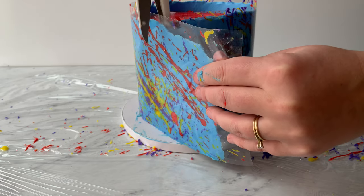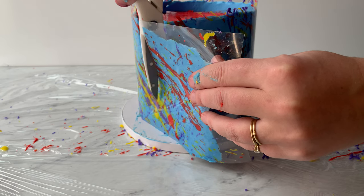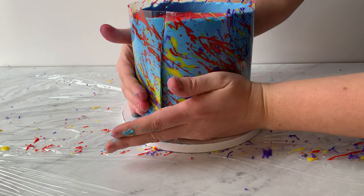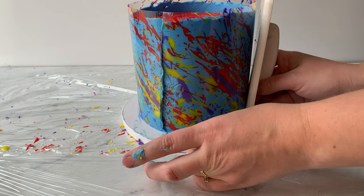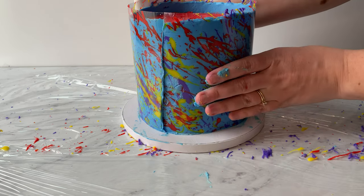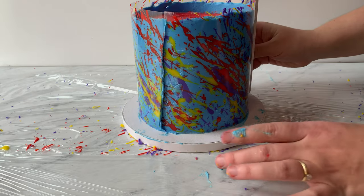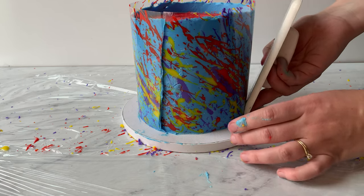I'll let the ends overlap and cut that with scissors, but first I want to press it in and make sure I have the length I need. I'm using a fondant smoother to smooth the acetate back and forth, which presses the buttercream into the crumb coat on the cake so it sticks really nicely and gives a really straight finish. You can already see the splatter — it's so exciting! Then cut straight down where the ends meet, smooth everything in with the fondant smoother all the way around, and pop it in the freezer for an hour.